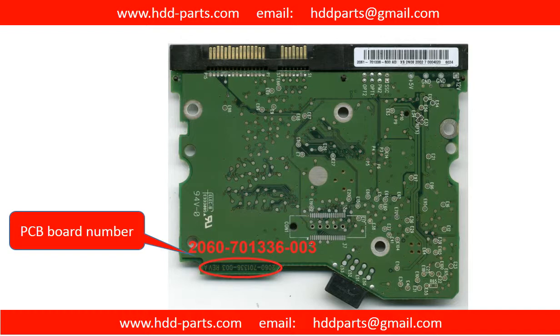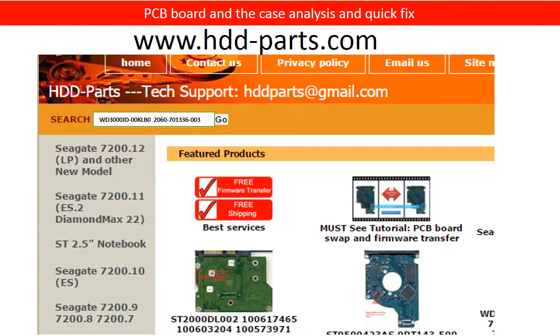Or you can take pictures of your hard drive and the PCB board and email the pictures to us. We can tell you where to find the board number, what the compatibility is, and how to find a donor board. Our email address is hddparts@gmail.com.